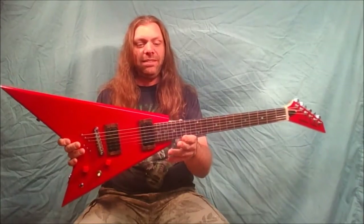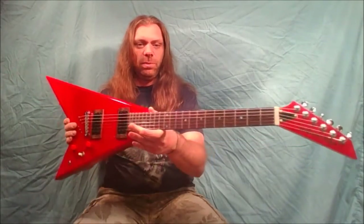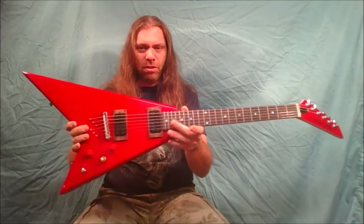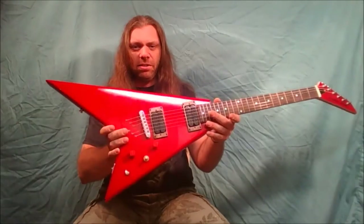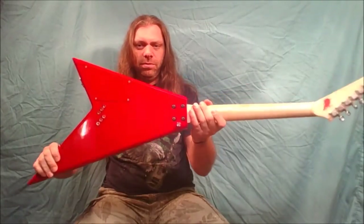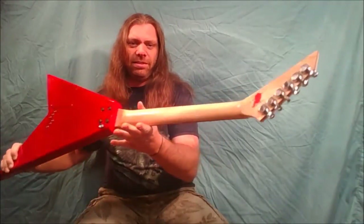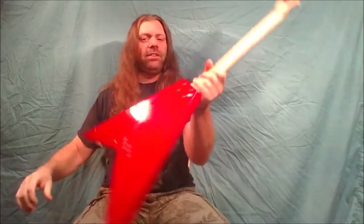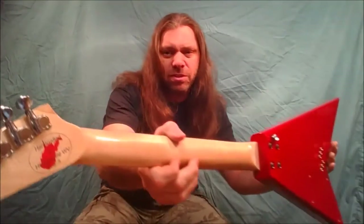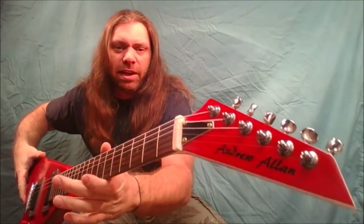A couple people were asking when another video was coming out — this is it, the last time you'll see this one. It turned out really good, really shiny. There's a small volute on the neck. On the back there's a sticker that says 'Handcrafted in Hedgesville, West Virginia, USA,' and on the front it's got my name: Andrew Allen.